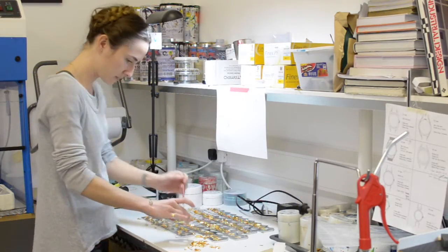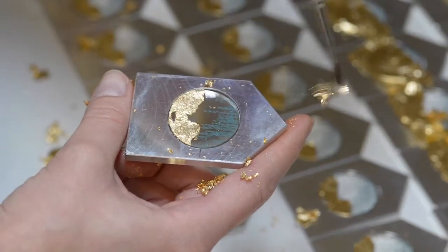After the glue has dried, I clean off the excess gold, which reveals the outline of the design.